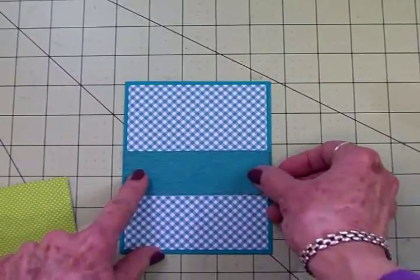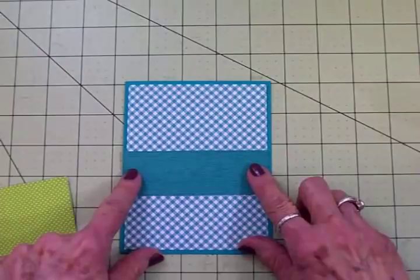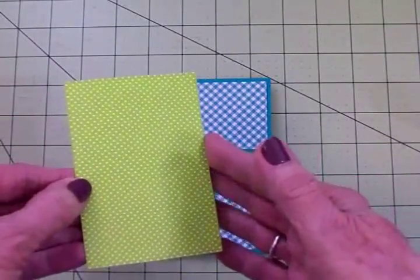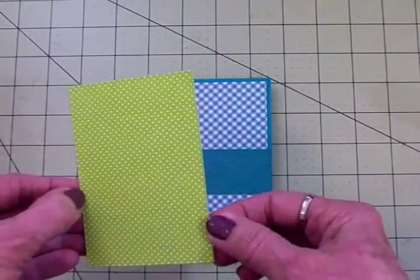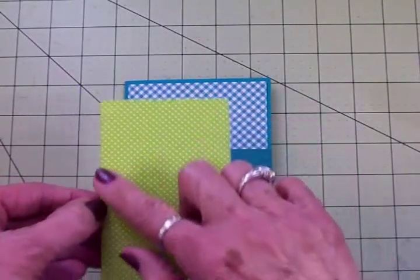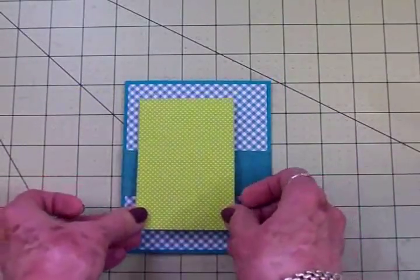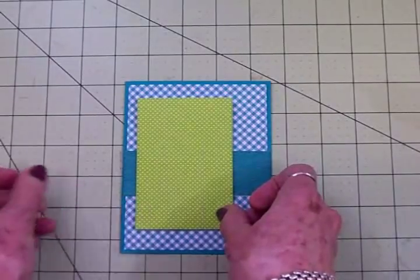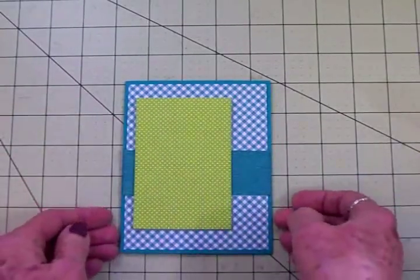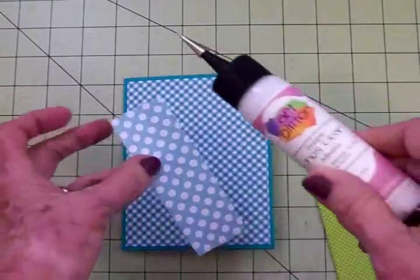I thought that would be really cute since we're putting an owl on here. We're going to put this just a little bit down from the center. Then we have this lime green and white polka dot mat, also cut with a stitched rectangle die, and I've got this on foam tape. I'm going to put this right here on the front and scoot it more to the left. I'll go ahead and get this put down, then I'll show you the cute little owl image we're going to use.